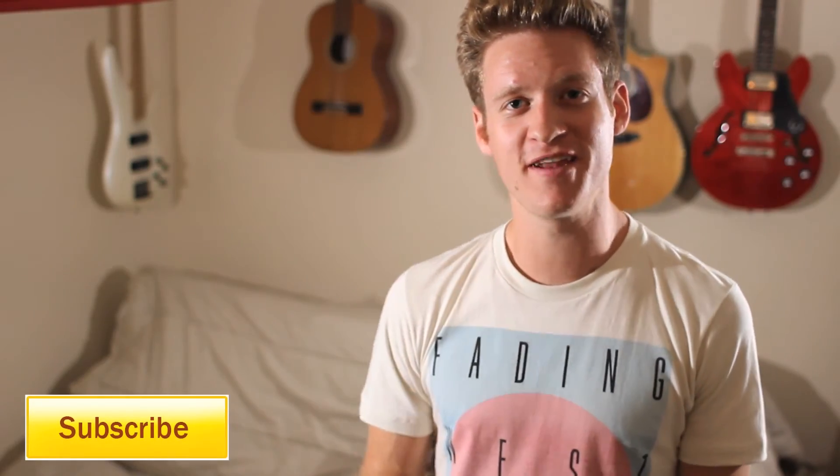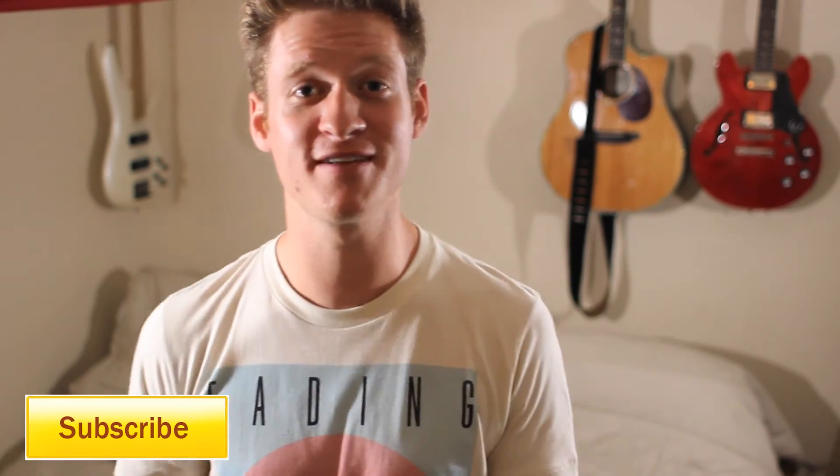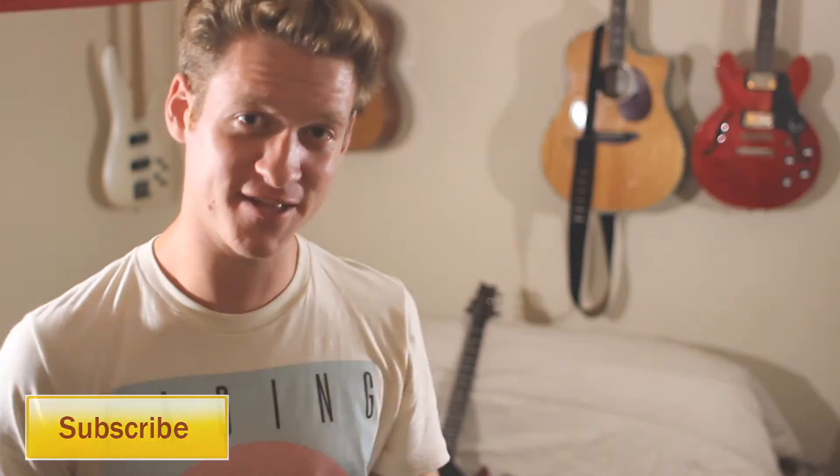I really appreciate you watching my videos. If you like this video, click that like button for me. If you have any questions, leave it in the comments section below and I'll definitely get back to you. See you next time for your next guitar lesson. Much love.